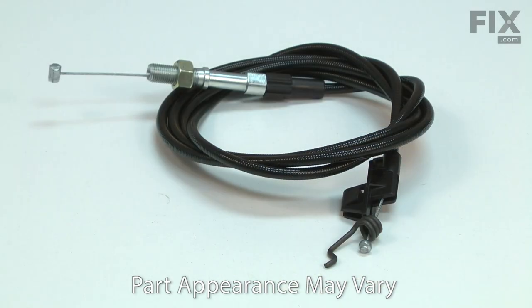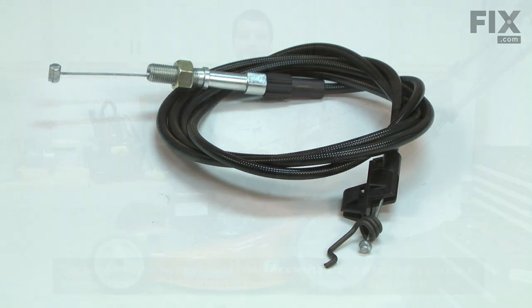Common problems are broken cable ends, the cable becoming rusty or corroded in the sheath, or a broken plastic mount. Replacing the drive cable is a repair that you can do yourself and I'm going to show you how.